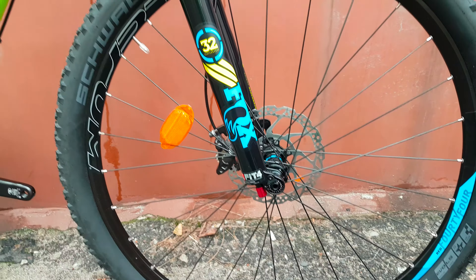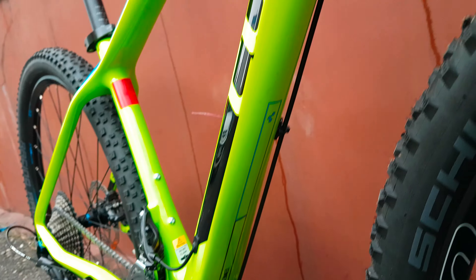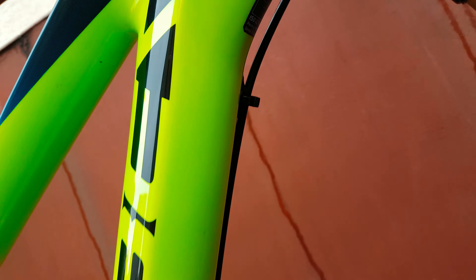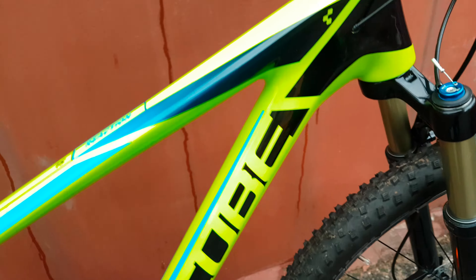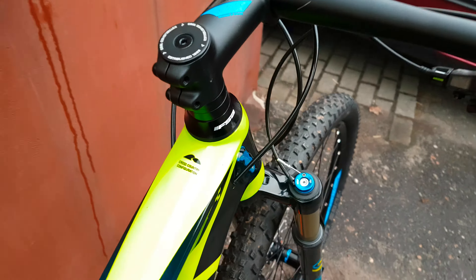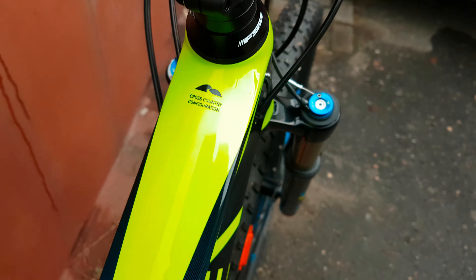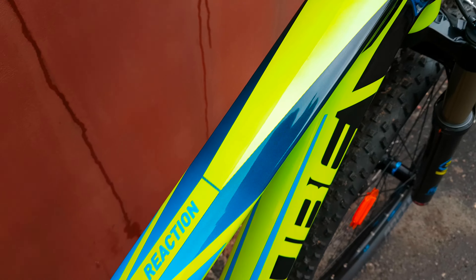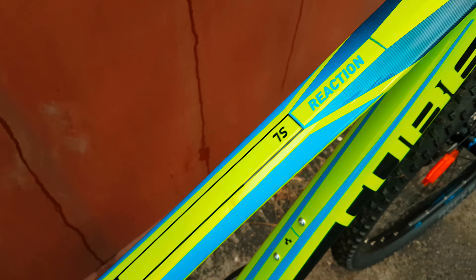I think it's designed for Cube bikes. There's no protection under the frame, so you have to apply it yourself — some sticky film here. You cannot see it from this angle.